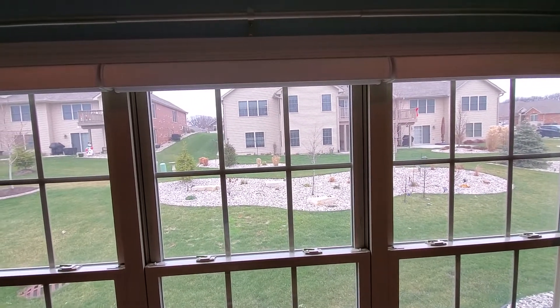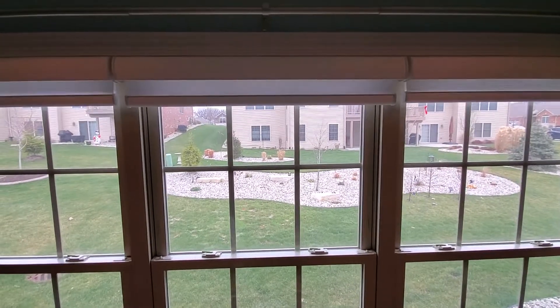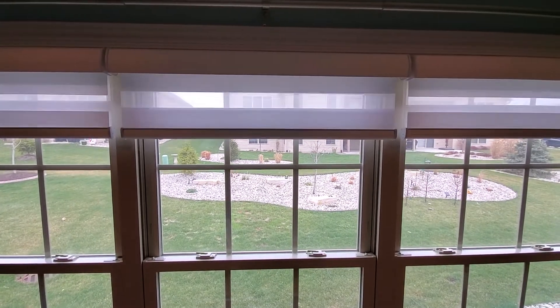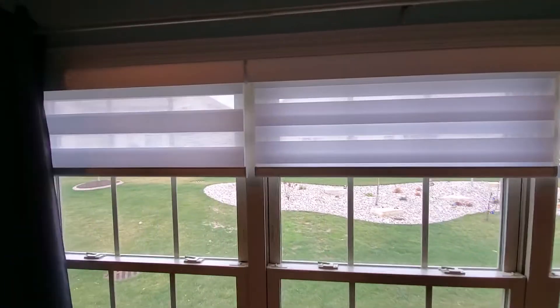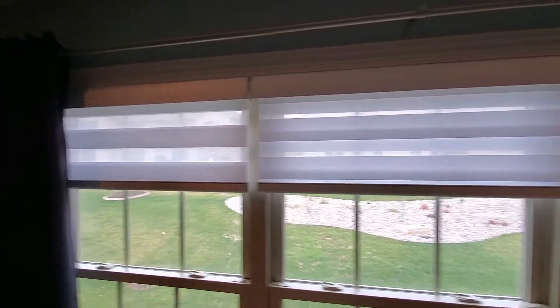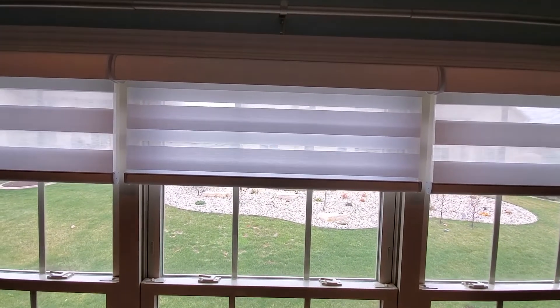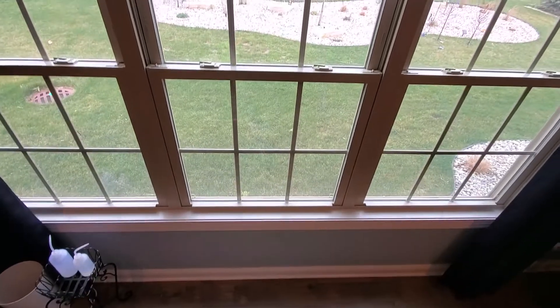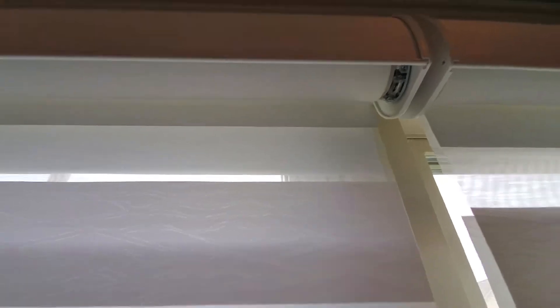The one in the middle was the one that was just recently reordered. I'm going to go to the favorite location that we already have pre-programmed for all three. You can see that this one the shades line up, same with the material here, but the one in the middle is way off. They are the same size, the same height, the window is square and level, and the blind is not telescoping at all.